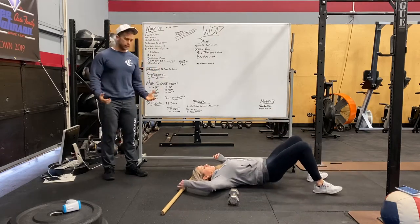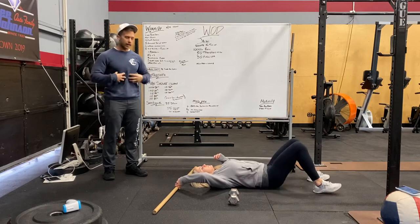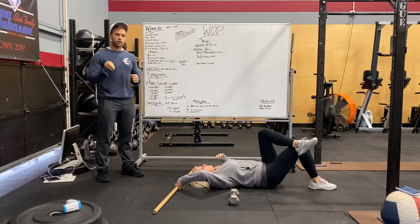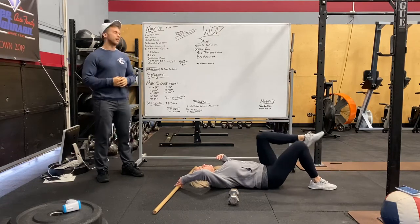Drive through our feet, bringing our hips up and squeezing our glutes — abs really tight. If you want to do single-legged, that's going to be awesome too; just really squeeze that glute when you raise those hips up.